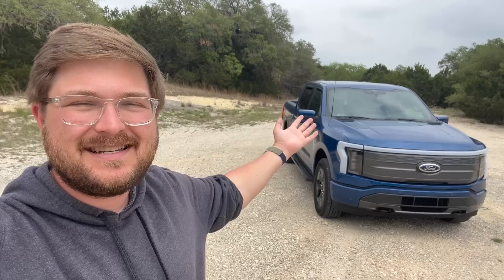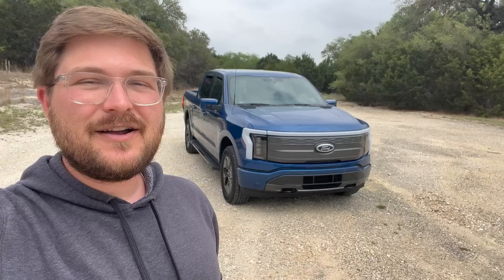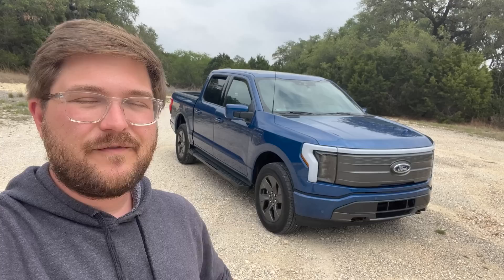Hello and welcome to a video that I have been dying to make for years. You join me in beautiful Texas hill country with the Ford F-150 Lightning. This is going to be my first experience driving the Lightning. We're going to go for our first few miles together, drive it on the highway, try Blue Cruise, drive it on a back road, and see if it shreds.